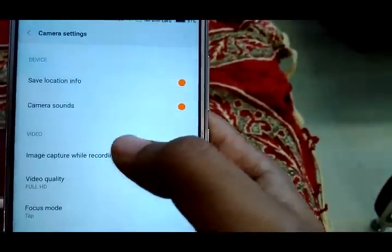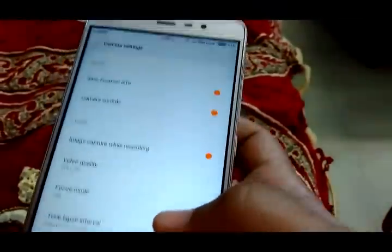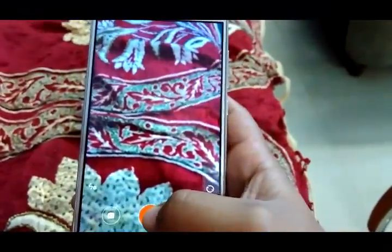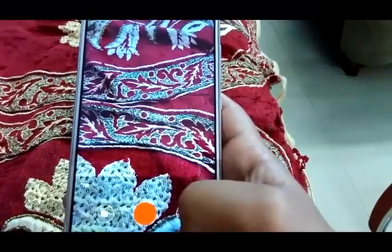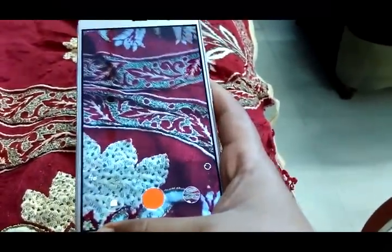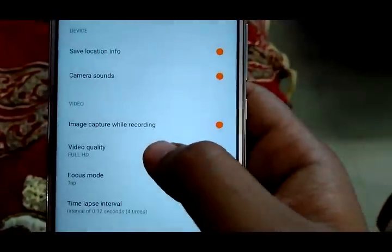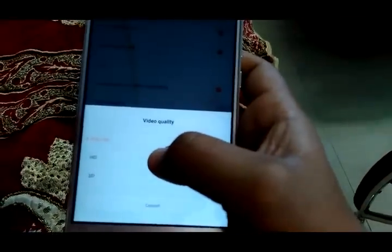Now talking about the video recording settings. There are settings like save location info, camera sounds, and image capture while recording. Image capture while recording lets you capture a still image while recording video — it gives a button to capture the photo during recording, which is a nice feature you can turn on or off. The next is video quality: Full HD (1920x1080), HD (1280x720), or 480p (720x480). I recommend Full HD for the best experience, though it takes more space. HD is also good but lower quality lacks detail.